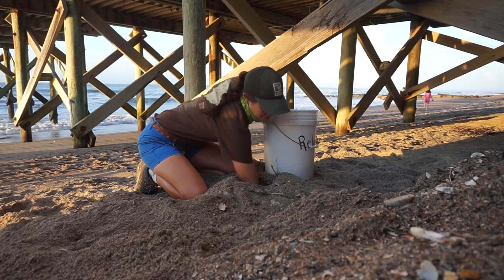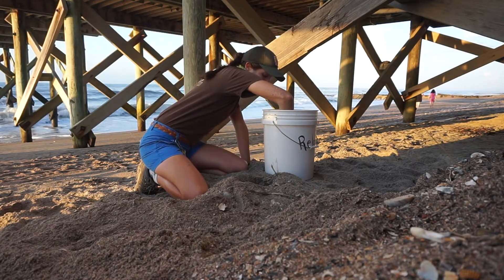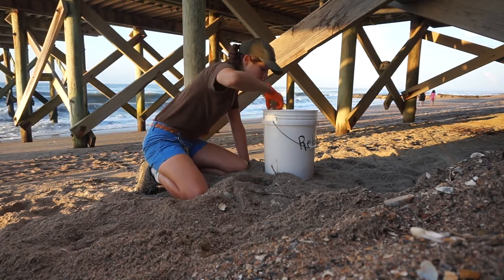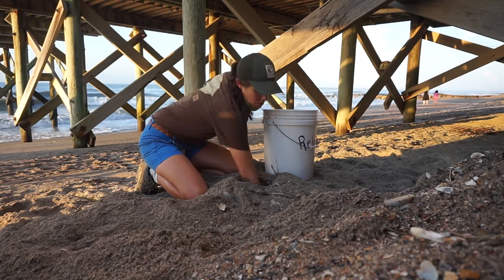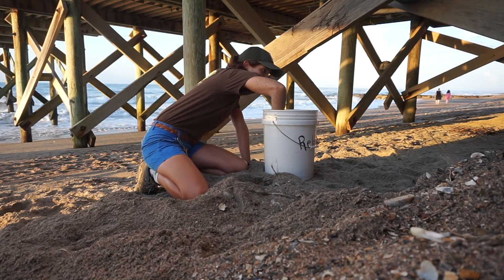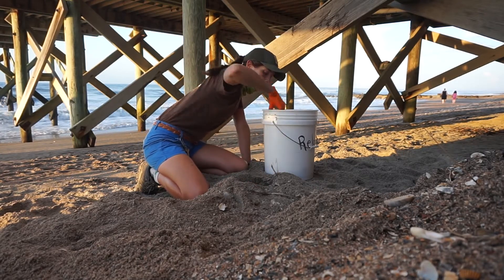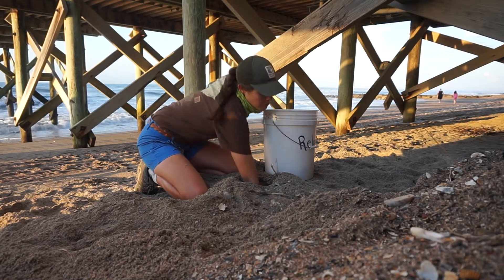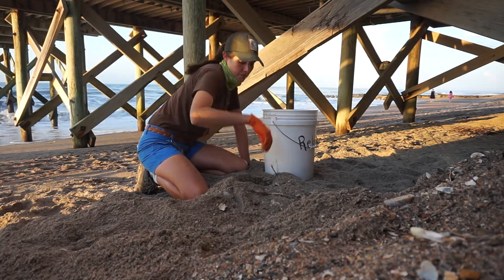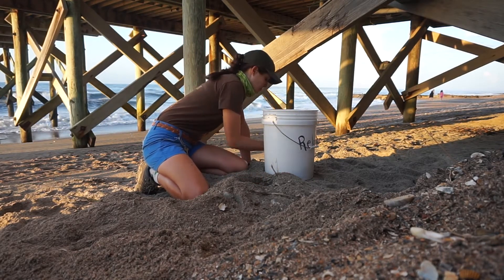To move the nest, we carefully pick up one egg at a time and place it in a clean bucket. Sea turtles average 120 eggs per nest, so it can take us some time to do this process. We also cannot rotate the egg, as they may have started to develop already. Rotating could then stop the development, so we are extra careful when we move a nest to ensure its success. We also count the eggs during this process.